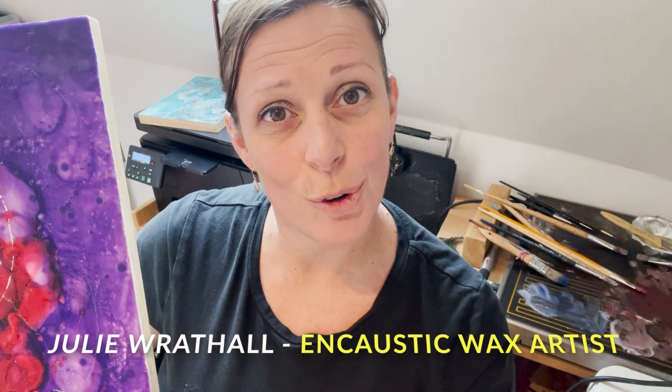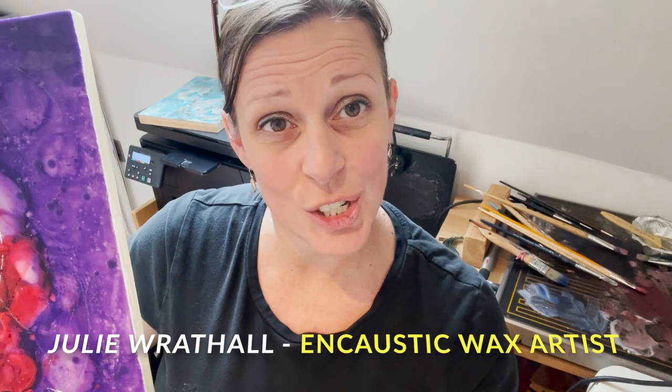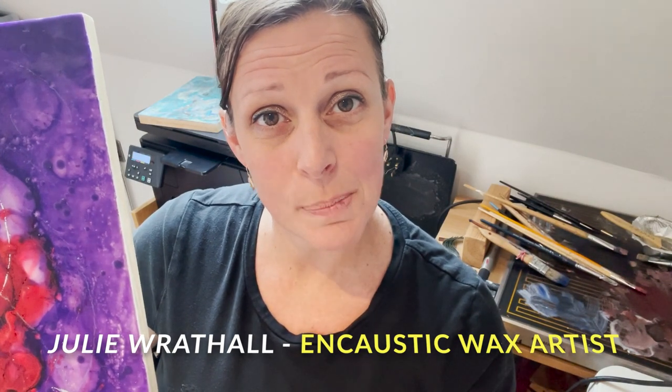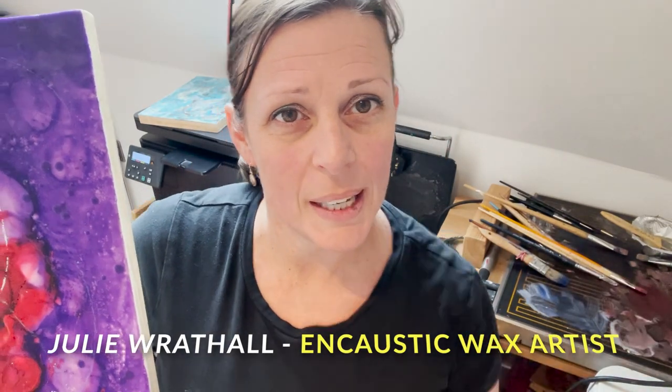Hi, my name is Julie Rothall from artyheaven.com. I really hope you'll come and visit me during this show. I am an encaustic wax painter, which means I paint with hot molten beeswax. There's my hot plate here behind me.